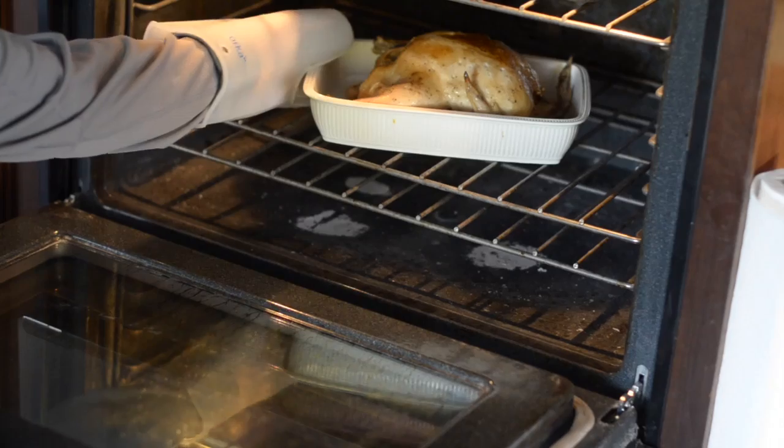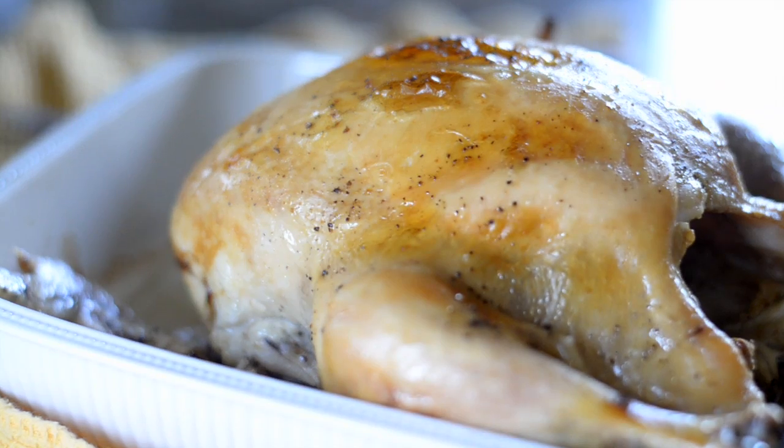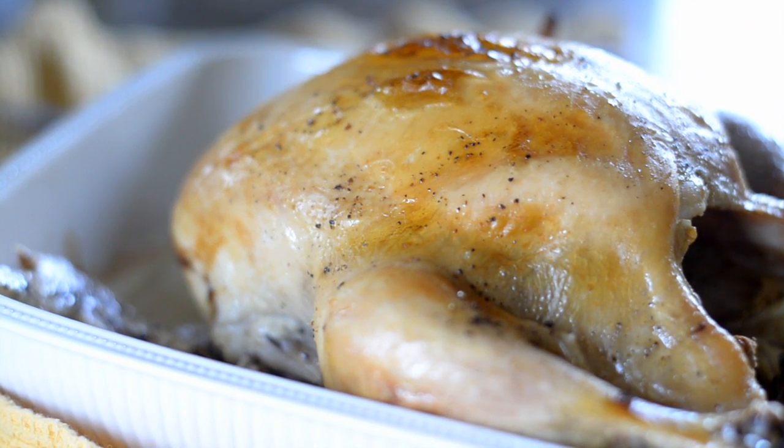And voila! There you have it — a wonderfully moist whole chicken cooked in the slow cooker with crispy skin from a quick oven finish. Enjoy!